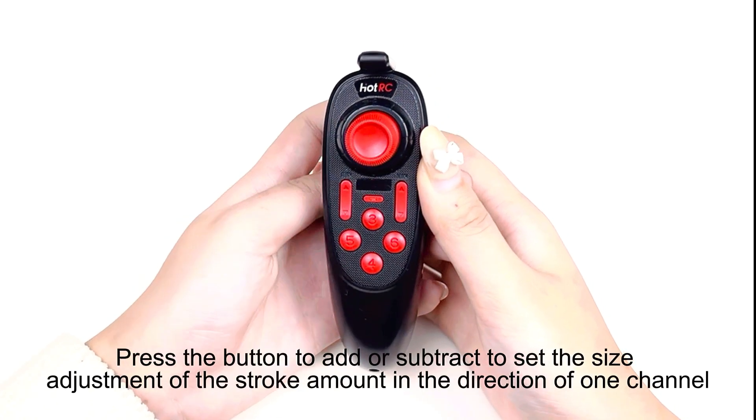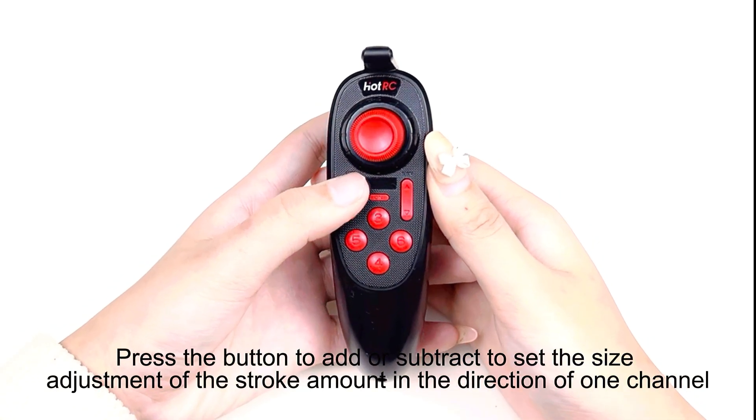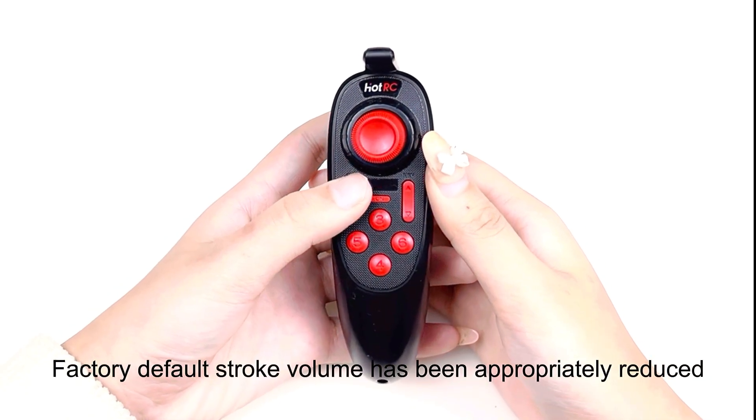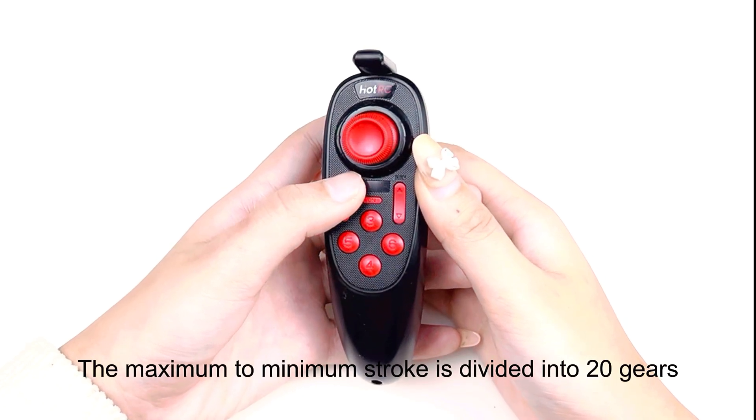Press the plus or minus button to set the stroke command size for channel 1. The factory default stroke amount has been appropriately reduced. From maximum to minimum, the stroke is divided into several gears.